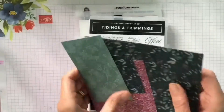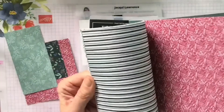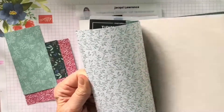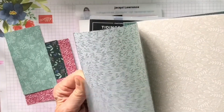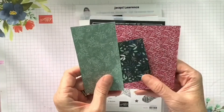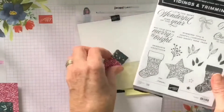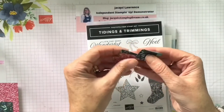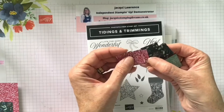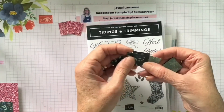Let me just show you quickly the papers — absolutely gorgeous, double-sided, six by six inch, and it's a lovely paper stack of 48 sheets. So that was just the papers quickly and then we're always left with some off cuts. I've already pre-cut these — I've done one-inch squares and I've got three of the different patterns. Absolutely gorgeous paper.